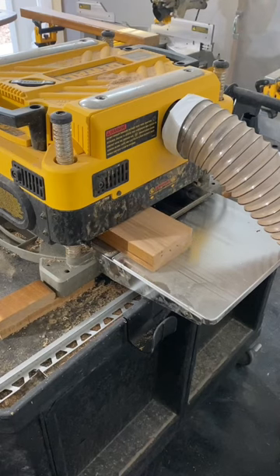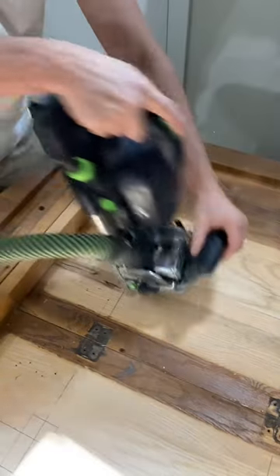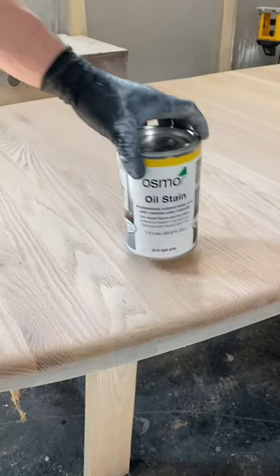When joining sections of wood, I always use my Festool Domino. This is the easiest and arguably the strongest way to do this. Let me know what you guys think — would you have left the original legs, or was this change for the better?